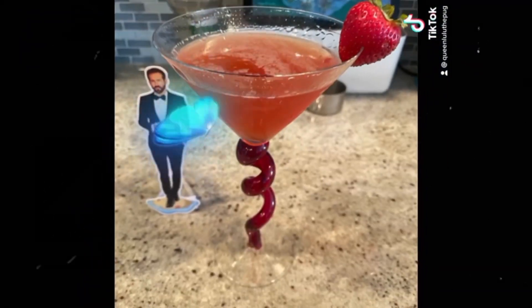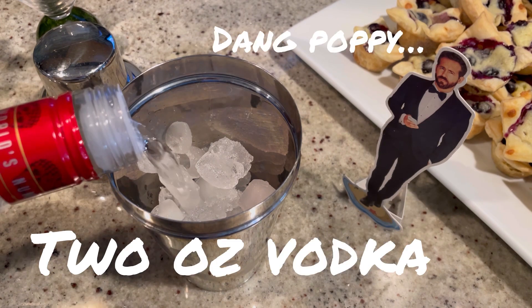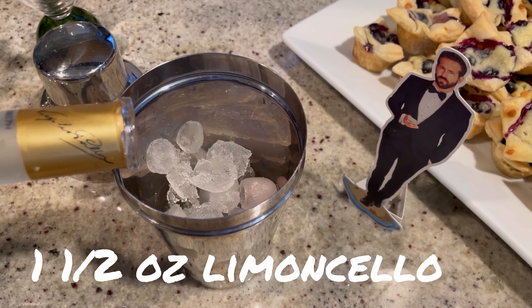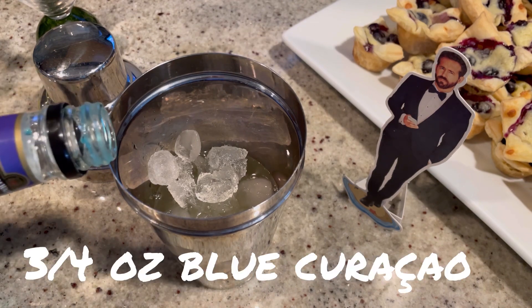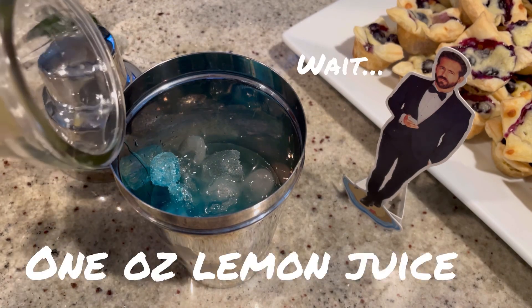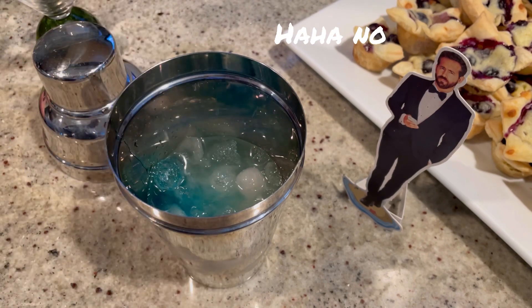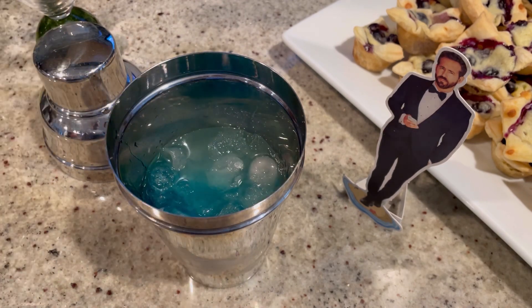I'm ready for a drink! So for today's electric shock-tini, we're going to start with 2 ounces of vodka, 1½ ounces of limoncello, about ¾ of an ounce of blue curaçao, and then 1 ounce of fresh lemon juice. And then depending on how sweet you like it, anywhere from half an ounce to an ounce of simple syrup. We're going to give this a good shake and pour.